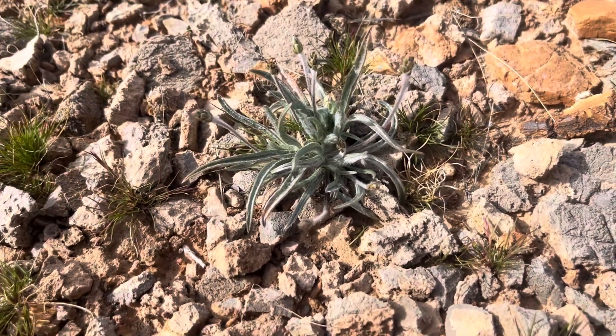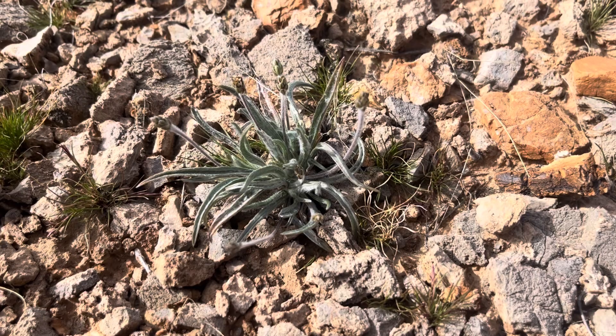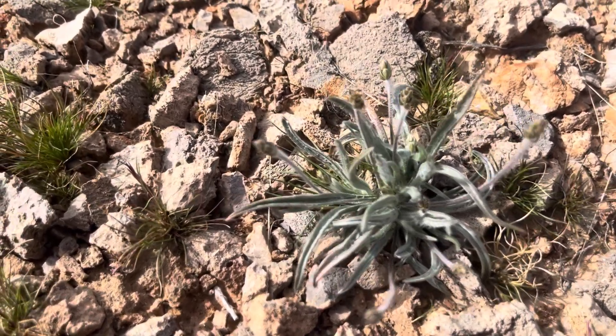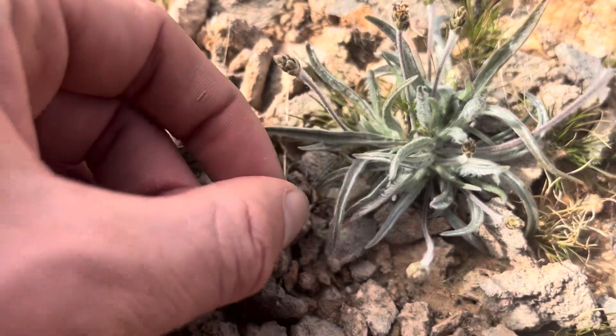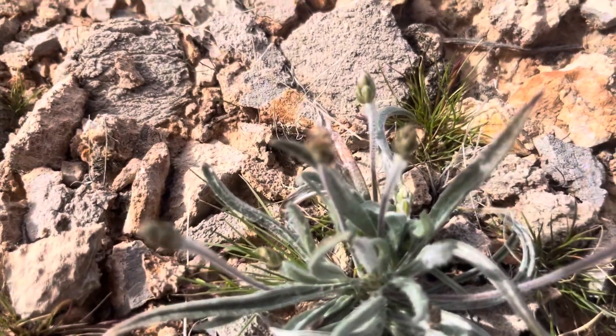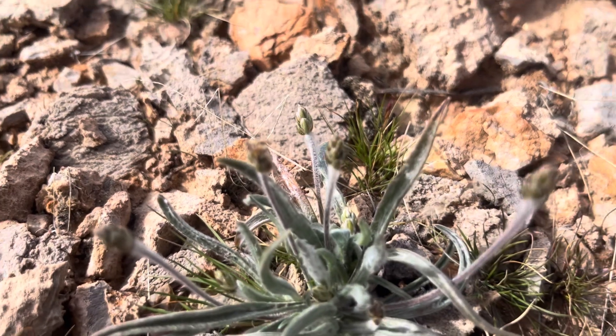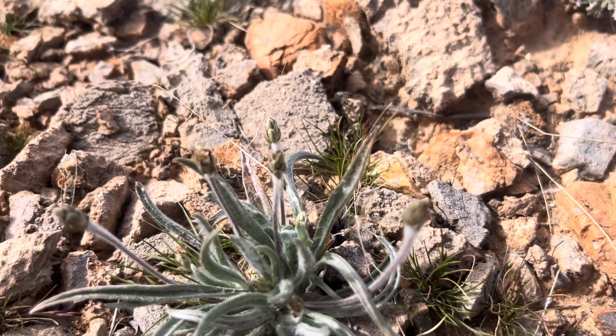This is my first time really encountering this species of plantain, and it's just super pretty. I love this fuzzy pubescence, the soft leaves, the lance-shaped leaves. Let's really see if we can get a view of these flowers a little better — yeah, it's a really pretty plant.